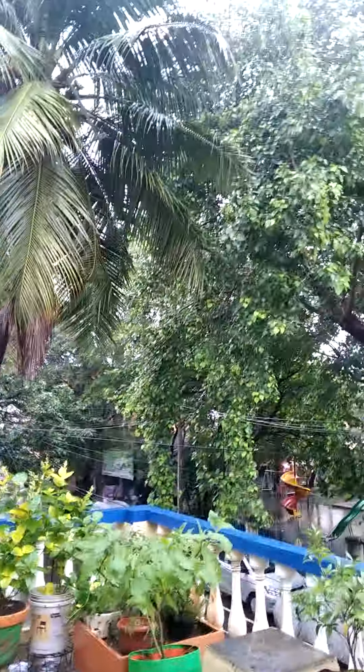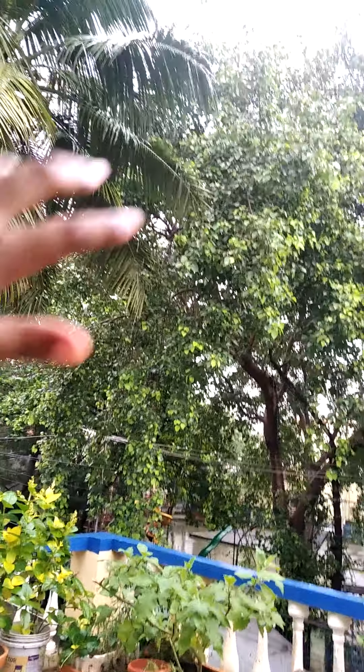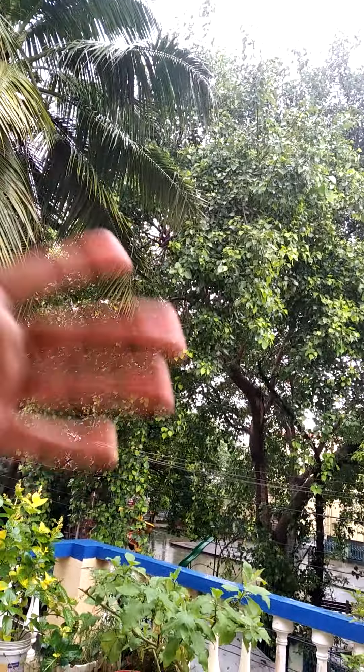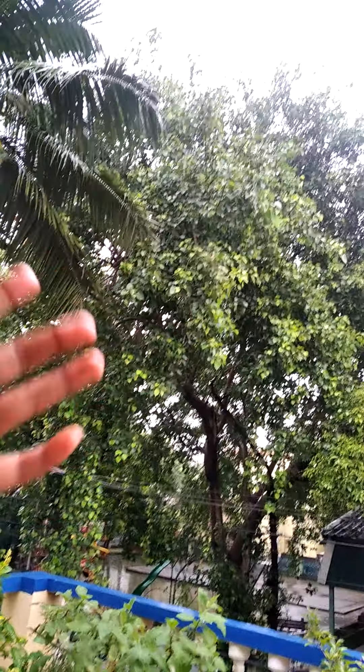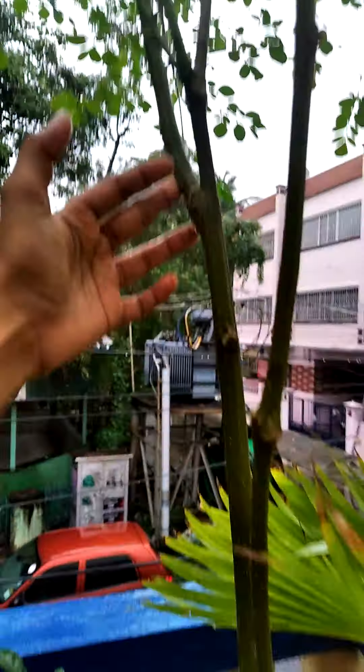The next thing I am going to tell you is how to prevent tree fall in your garden. If you have a ground garden or many trees in your home, just trim the trees — cut off all the branches before the rainy season starts. If the tree falls there will be only a little bit of damage. If you have big plants in your garden like a drumstick tree, give a support system with a stick.